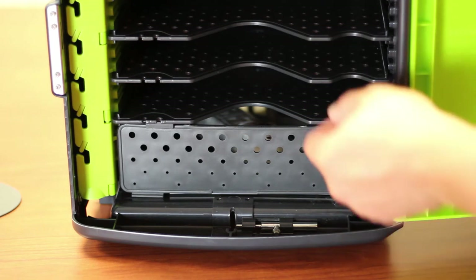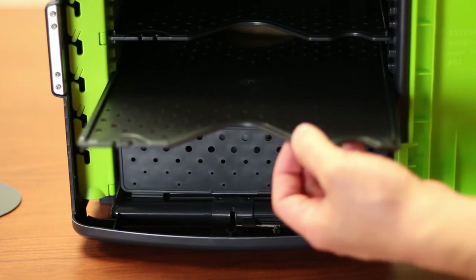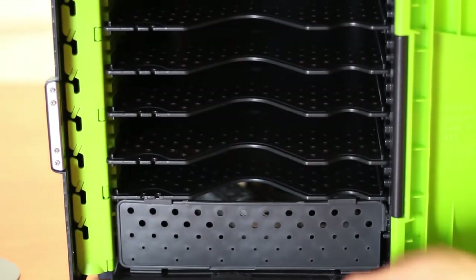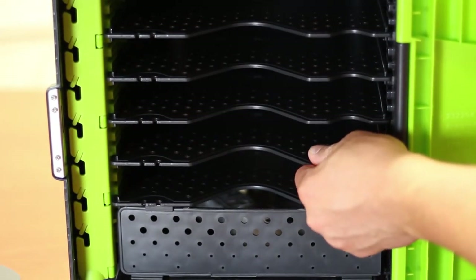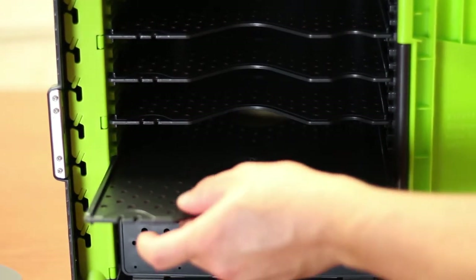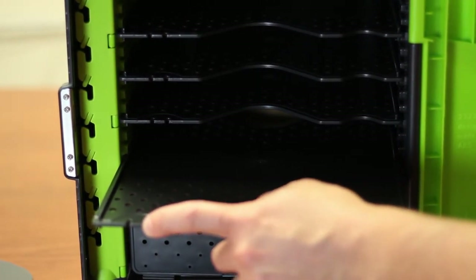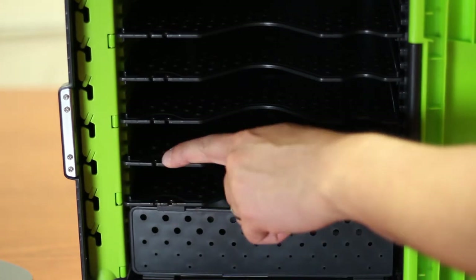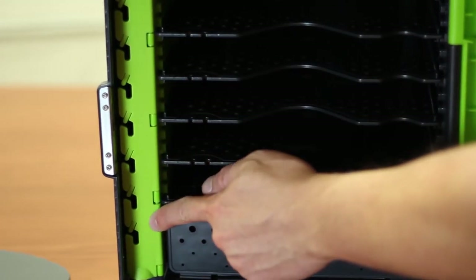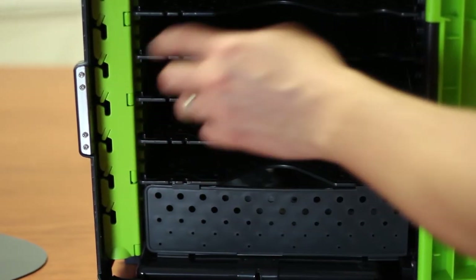Inside the TechTub, you have these removable shelves — this is what's going to hold your device. They slide in on slots, and there are a whole lot of slots so you can get the appropriate height for whatever device you need. They'll clip in all the way in the back so they stay in place, or you can leave them a little loose so you can slide them out as needed. On the very front, there's a little clip to hold the charging cable, so you can have each charging cable clipped onto the shelf for that device. There's also built-in cable management on the side, so all your wires can come through these little notches and everything stays nice and organized.